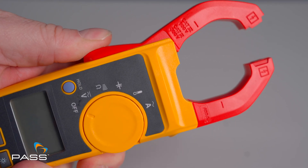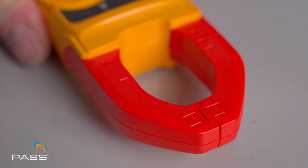The first thing you'll notice about the Fluke 324 clamp meter is how sturdy it is. This isn't a tool that's just going to break on you easily. It's compact and lightweight, making it comfortable in your hand if you need to be using it all day. The large jaw opening is perfect for getting around bigger conductors, and the large backlit display is perfect for when you're working in dimly lit areas.